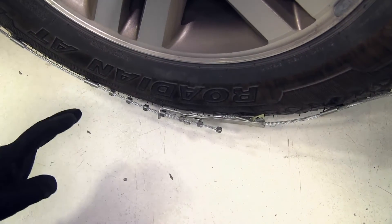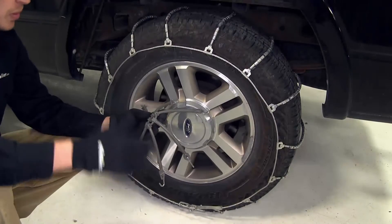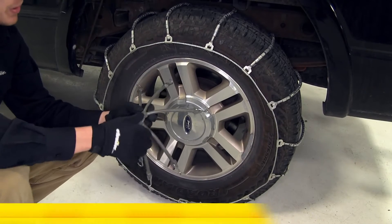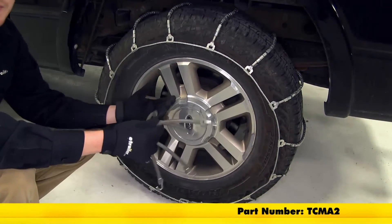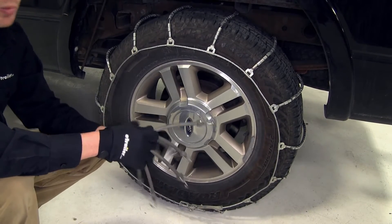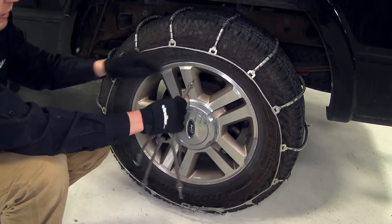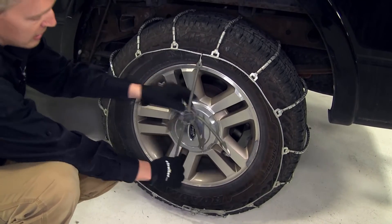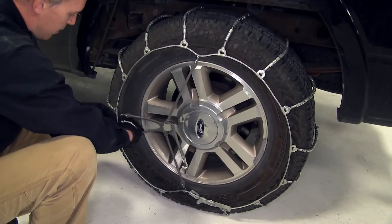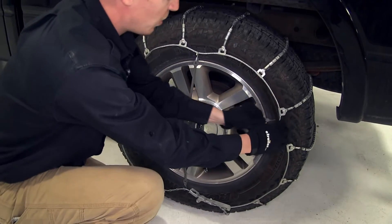Then we can go ahead and repeat the same process for the cable chain for the opposite tire. Once you get both tire chains installed, the manufacturer does recommend picking up a rubber adjuster — you can pick up two with part number TCMA2. This is going to help keep that cable chain nice and snug around the tire in wintery conditions. Very easy to install — be sure the hook is facing away from the tire. Hook the top, then go across, and work your way around. You can already see how it's starting to snug up that cable, which is exactly what we want.